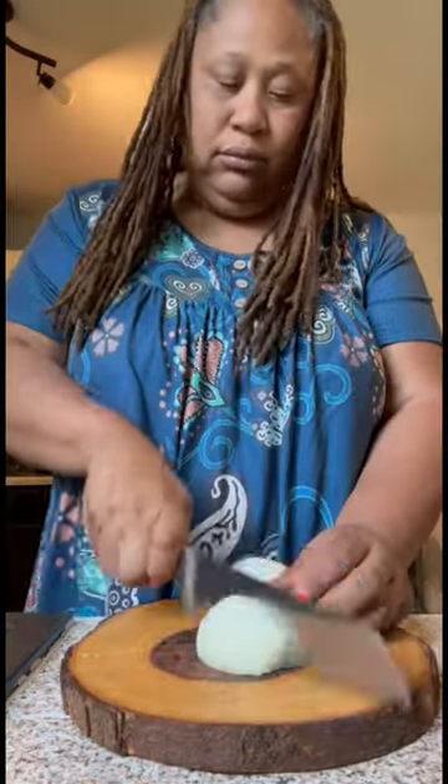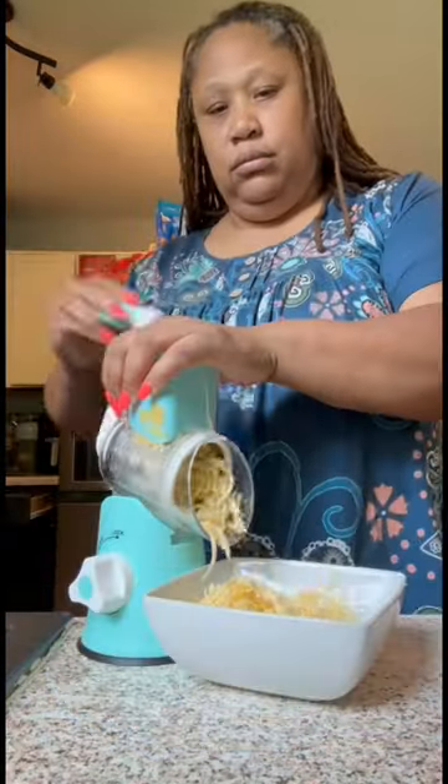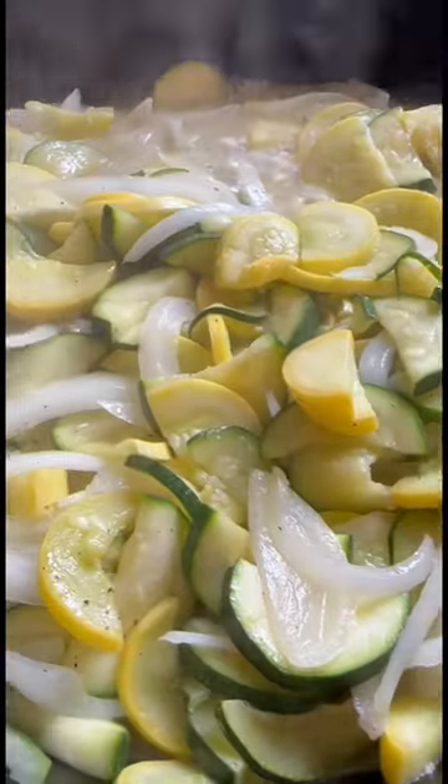Next, I chop up some onions, some squash, and some zucchini. Then I shred up some sharp cheddar and some smoked gouda. Next, I heat up old Bessie, add a stick of butter, add in my veggies, a little salt, and some pepper. I add in some roasted garlic paste and let my veggies cook down.